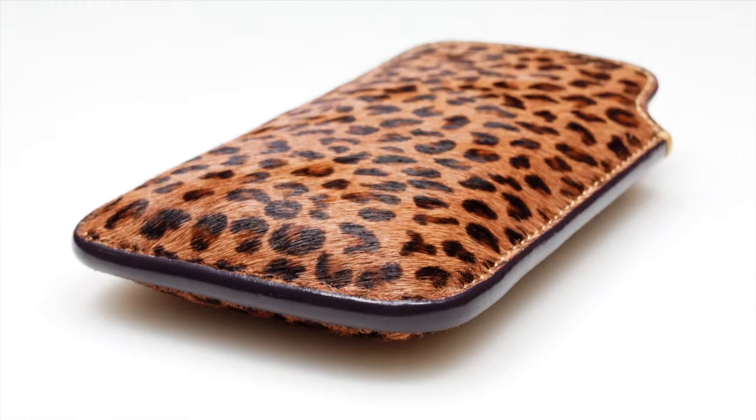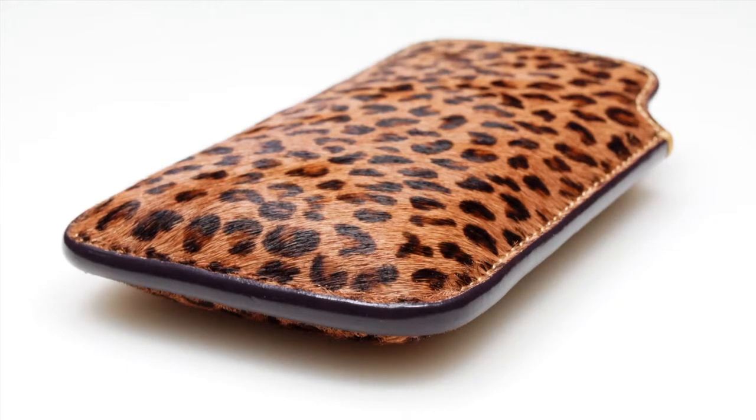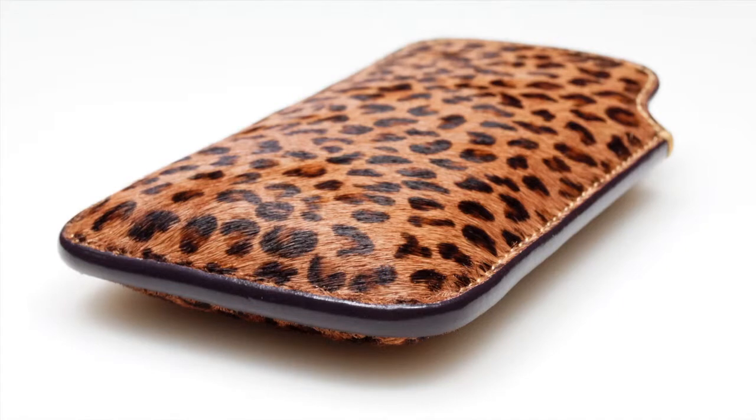Overall the sleeve feels really nice in the hand. It doesn't add a lot of bulk to your device and you still have access to the headset jack, so you can listen to music while the sleeve is in use. With all Tom Barrington products, everything is handmade, so you know that it is a high quality product. You can get this case for $50.95 at our website, the link will also be in the description below.